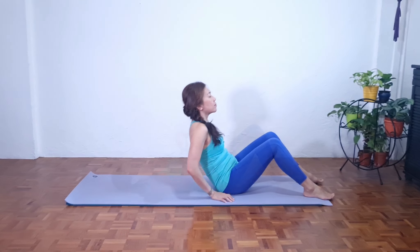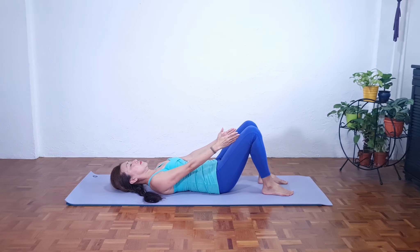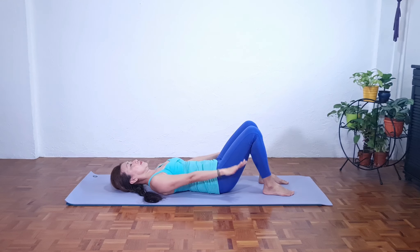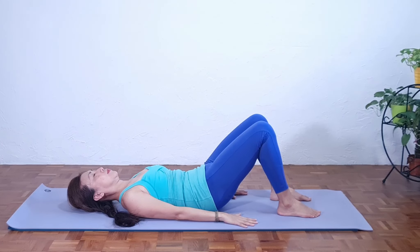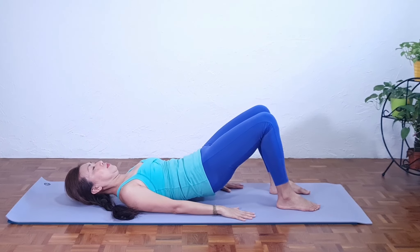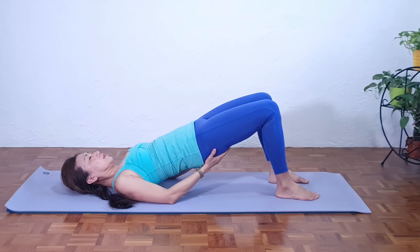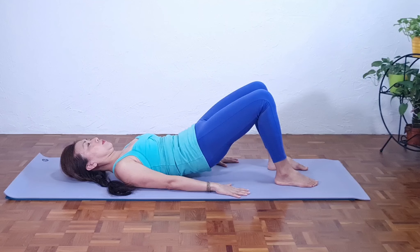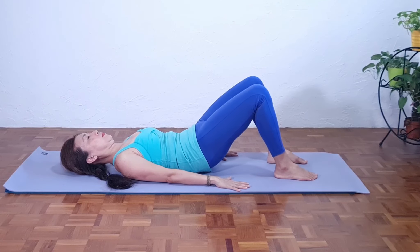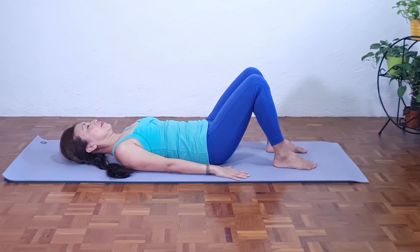Let's slowly lie down on the mat. Next, we're going to practice the hip roll. Keeping the knees and feet hip distance apart. So we're going to come back in the neutral spinal alignment. As we exhale, rounding the lower back, and slowly peel the spine off the mat. Come to this position where the knees and shoulders form a straight line. The hands are gently supporting. Relax the buttocks and relax the hip flexor.